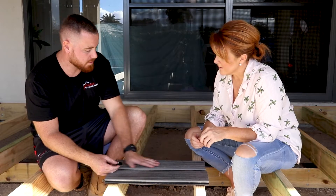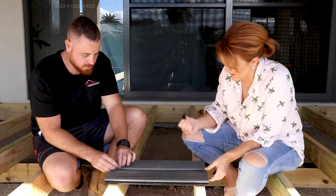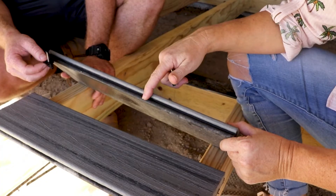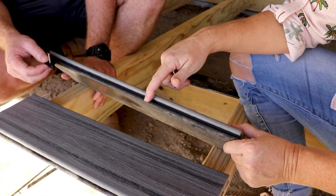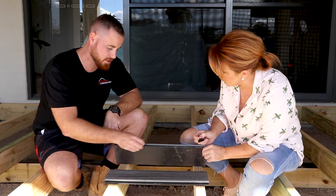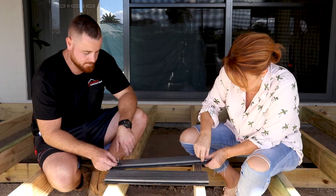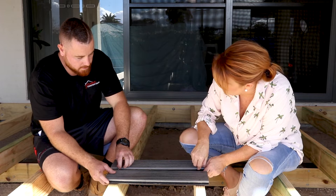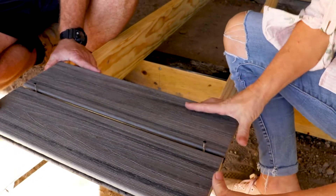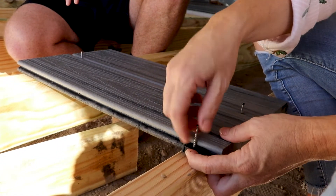So what we'll do is set a square edge board, nice and straight. Then we'll put our connector clips in — there's a little groove along here. There are two different sorts of boards: one's a square edge and one has a groove through it. We slide the little clip wing into the groove, sit it on top of the joist, and then push the next board into it — and so on and so on. It's like a sandwich: we literally sandwich all these in together.